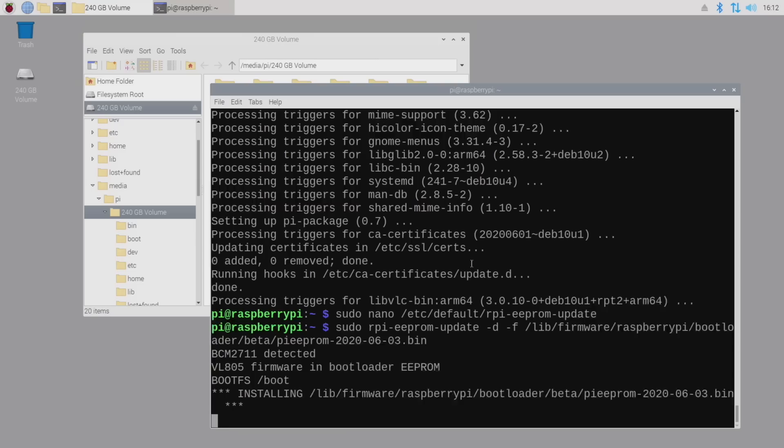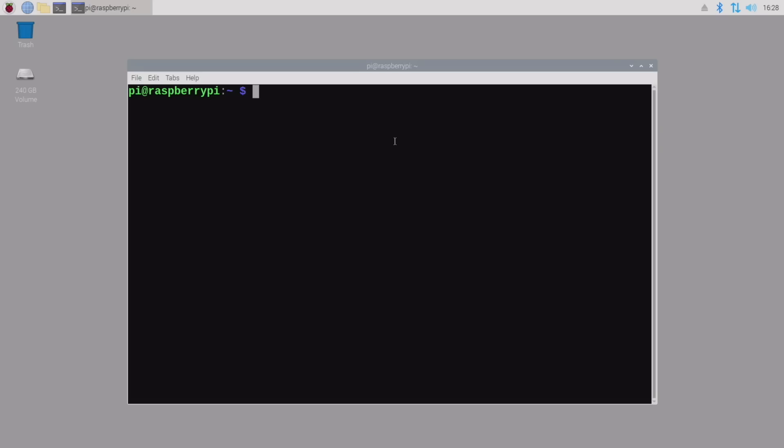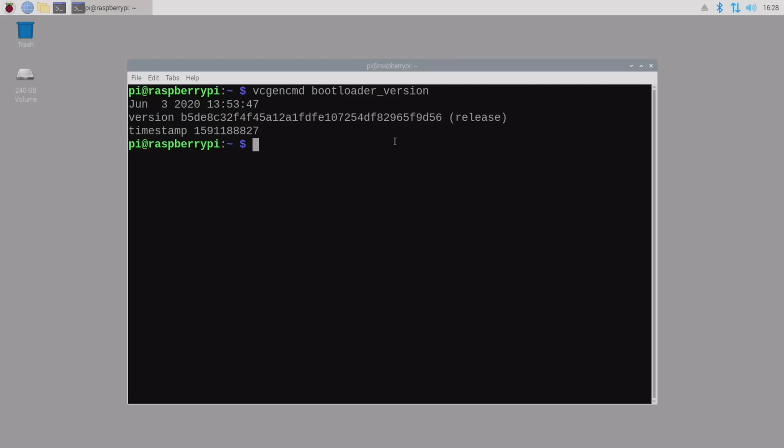Then I ran the command you see on the screen to update the eeprom to the new beta version. Reboot the Pi, then you can open Terminal and run this command to check the bootloader version. And if it looks like this, or if it's a newer version, you're halfway there.